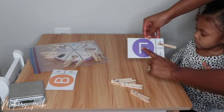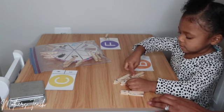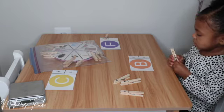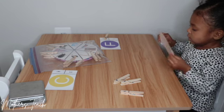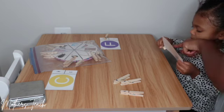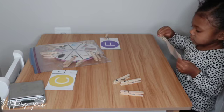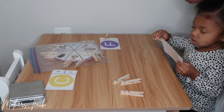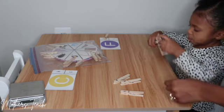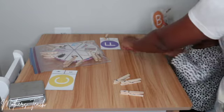All right, do you see lowercase B? Very good! Okay, match it with the lowercase B — find lowercase B on that card.